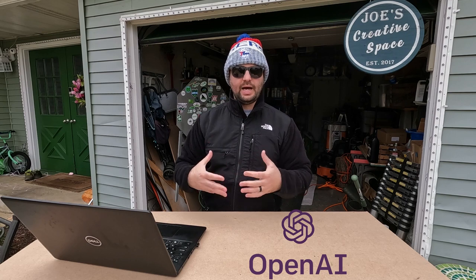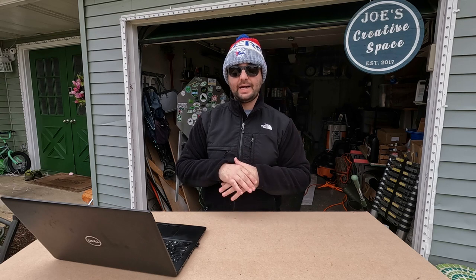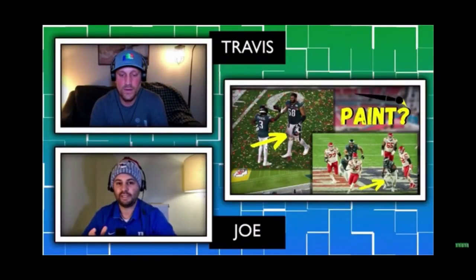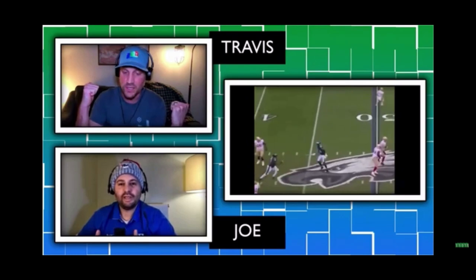I went on a website called OpenAI Chat. It's a really cool website — you log in, it's free, you put in a question and it'll give you an answer. We talked about this on the live stream podcast that I do every week with Travis from Budget Lawns. We do a live stream podcast every Tuesday night, nine o'clock Eastern Standard Time, eight Central. Go check it out.